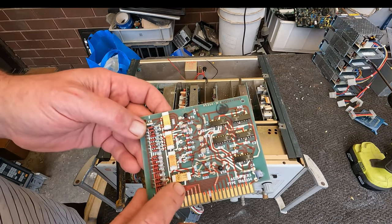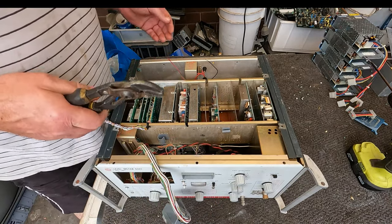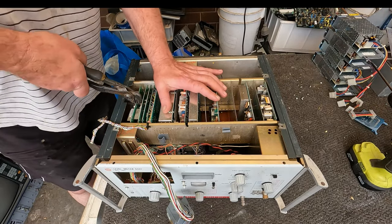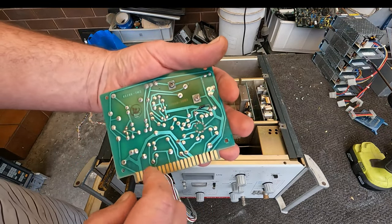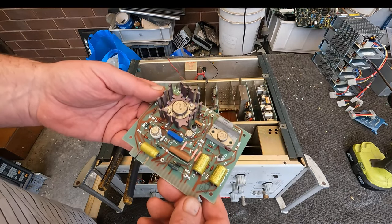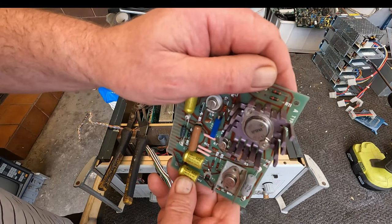Looks like 1320s and a 1359. Really nice. Who knows, that might be the best card out of the lot - just a lucky pick. These only have gold fingers on one side, which is still okay. Interesting - wondering if these are electrolytic. They're not tantalum capacitors.